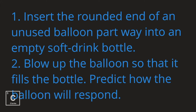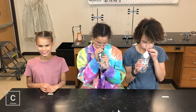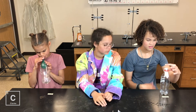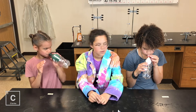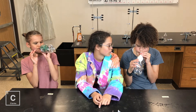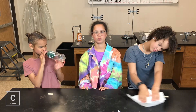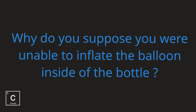Insert the rounded end of an unused balloon part way into an empty soft drink bottle. Blow up the balloon so that it fills the bottle. Predict how the balloon will respond. Try to move your fingers from in front of the bottle. It's hard. Yeah, it's very hard. Have you ever gotten it to blow up really big? No, you can't. Why? Show it towards Crissette like a trumpet so we can see it. Why do you suppose you were unable to inflate the balloon inside of the bottle?